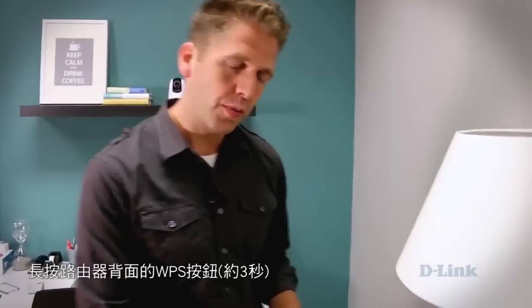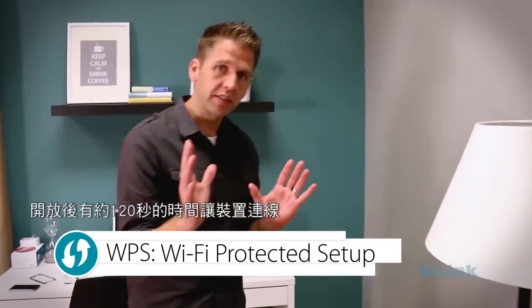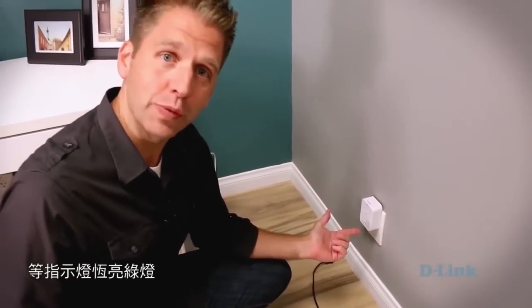Once the Wi-Fi Smart Plug is flashing orange, you're going to go over to your router, turn it around, and press what's called a WPS button. Essentially what that does is it opens itself up for a small amount of time for devices to connect to the home network. You then come back to your Wi-Fi Smart Plug, press the button on the side — you can see now it's green, which is good.